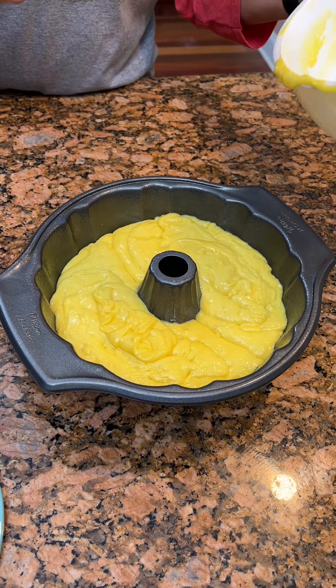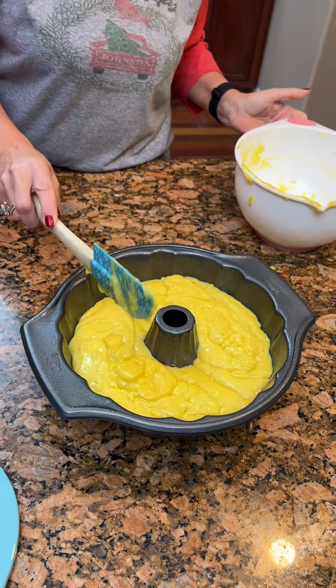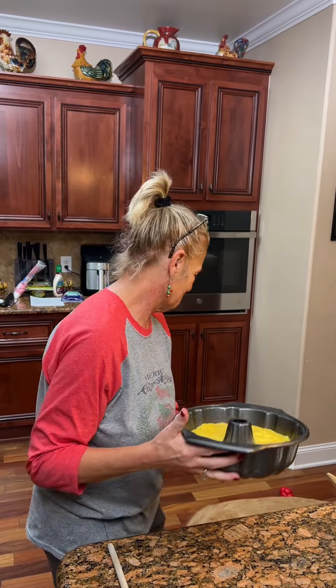We're gonna bake this at 350 for 50 to 55 minutes. We'll check it with a toothpick. And then we have something to do afterwards. What's that other way you can check it, Kim? You can listen to it. We'll show y'all how to listen to a cake here in a little bit.